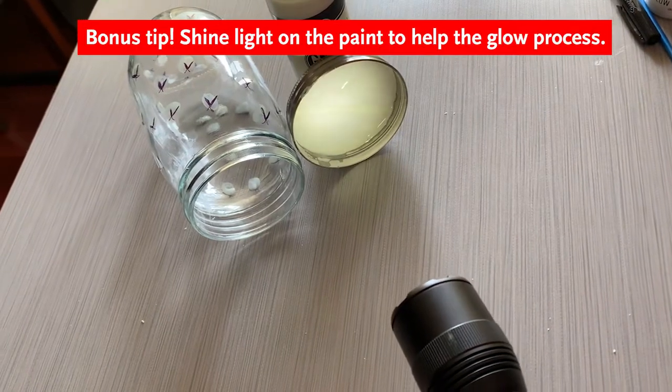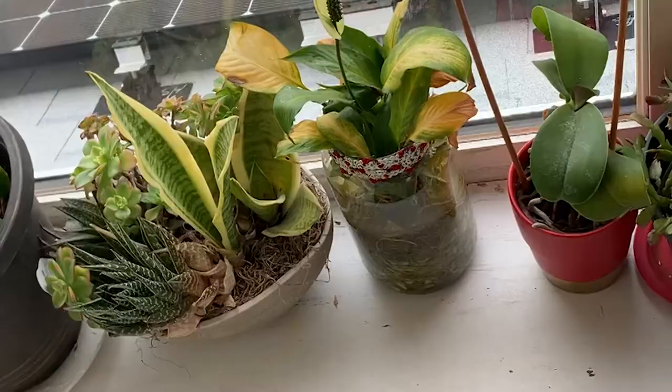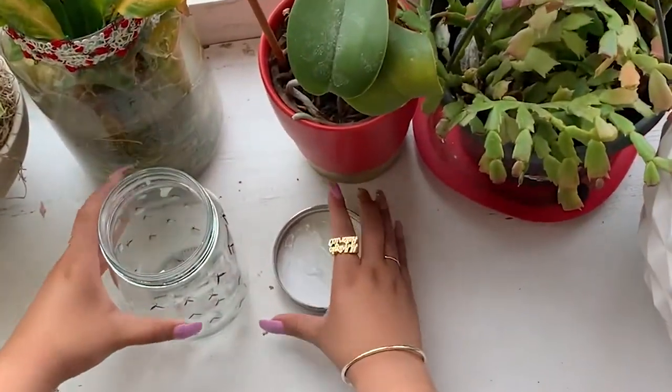We will leave the mason jar until the paint dries. Allowing the jar to sit in light will help it get maximum glow.